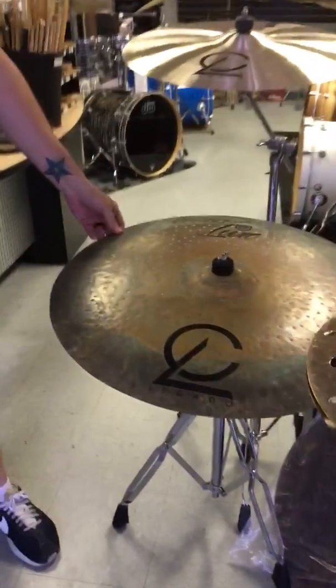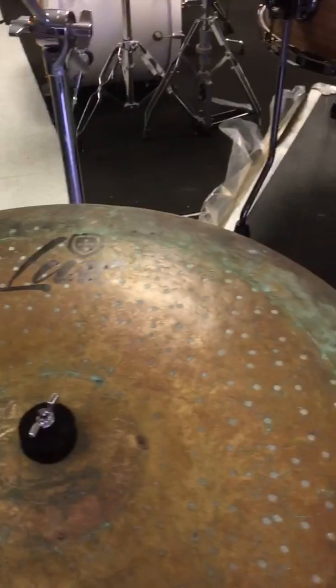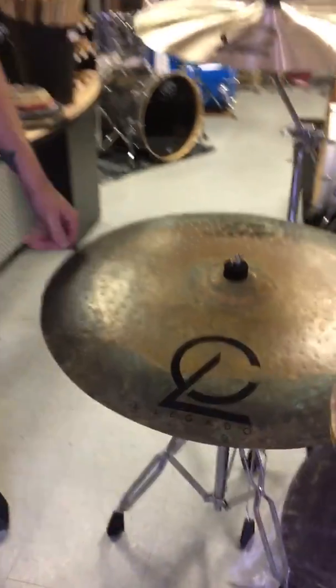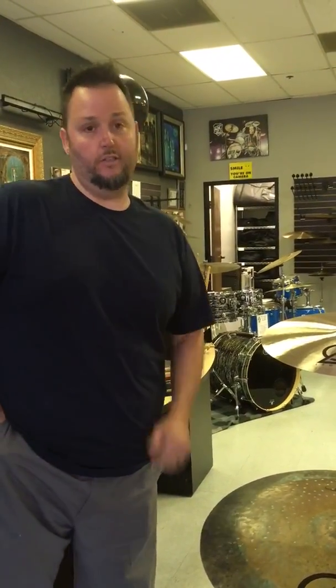We also have this, our Luxo line. These are our Luxo Raws. We also do a hybrid series, but this particular one is a Luxo Raw. It's very dry, a little washy, great ping to it — again another versatile cymbal.